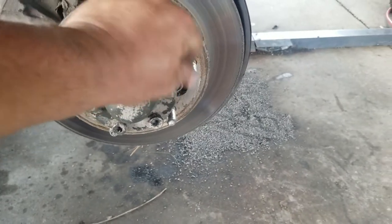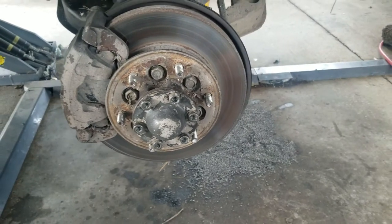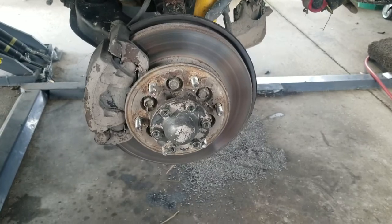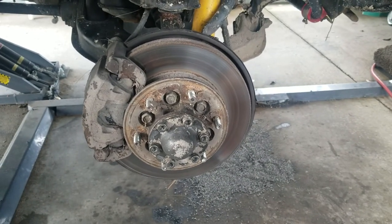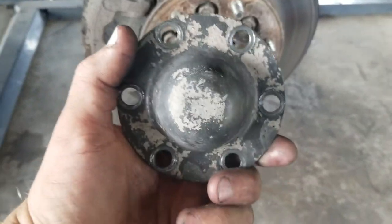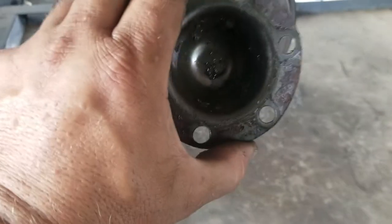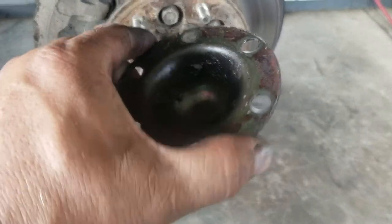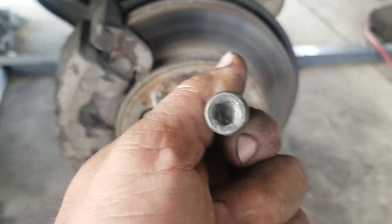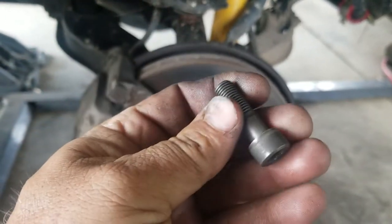First thing I'm going to do: six hex head cap screws coming out. Metric — what size? No idea, but if I figure it out I'll let you know. So once I take that off I'll reshoot and show you some more. Turned out I popped off the dust cap. All it is is a dust cap — keeps the grease in and the dust and dirt out as best as it can. Those are eight millimeter socket head cap screws, grade five, if I'm a gambling man, because they're black with no markings.